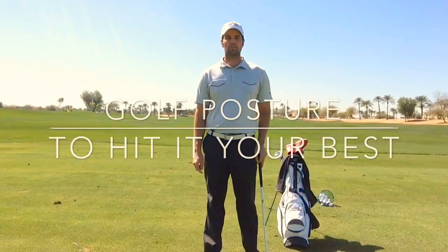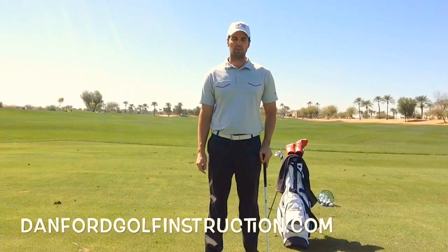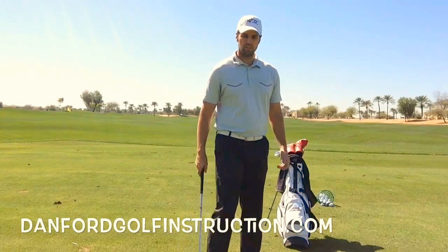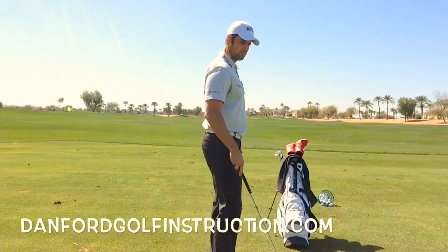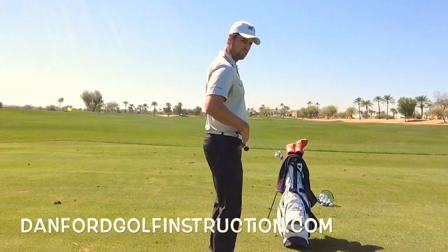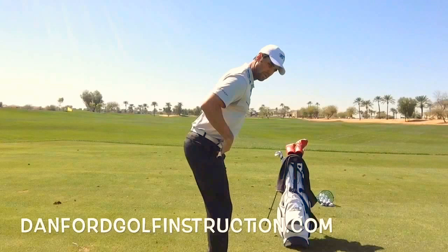Over the next 90 seconds I'm going to give you three basic things to focus on when you're practicing your posture. Number one is how do you bend from your hips. A lot of people roll from their shoulders — I want you to feel like you're bending from your hips.